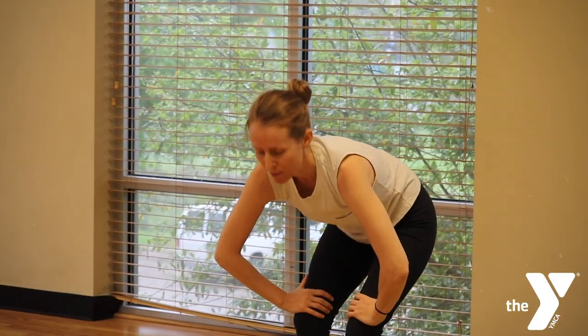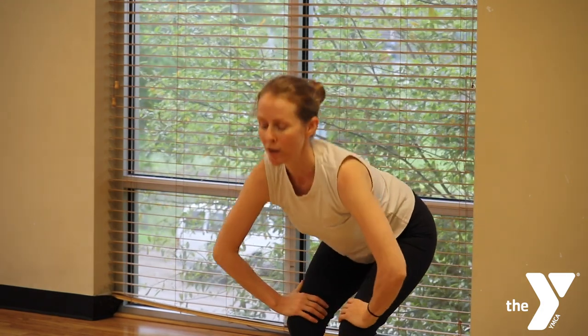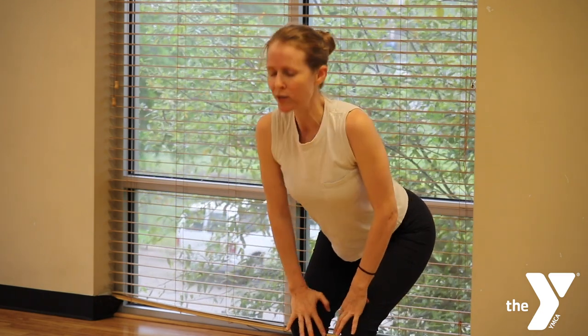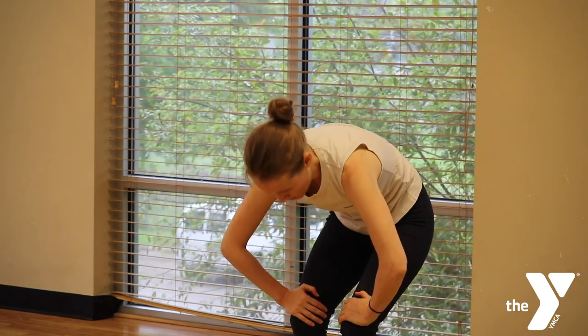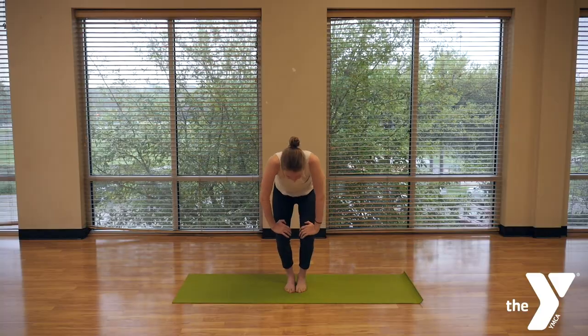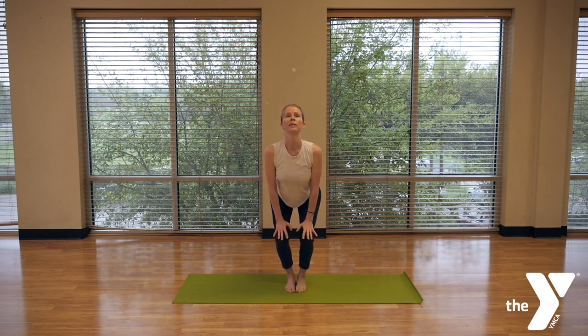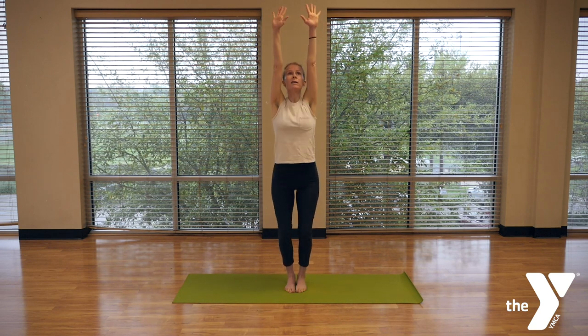So we'll go arriba and then bajamos. Muy bien. Two more — dos más, we'll try that two more times. And now from here, just una pausa — take just a pause for a moment, continuing to ground your weight in your feet. And then exhale, subimos.